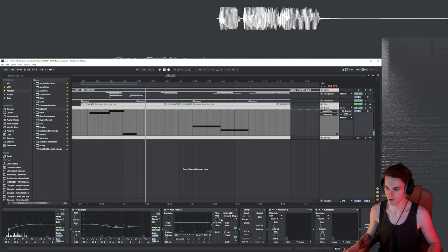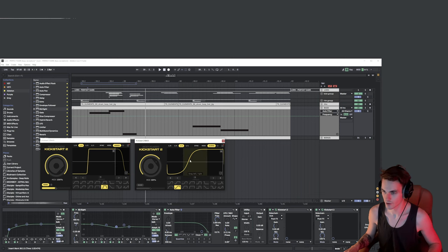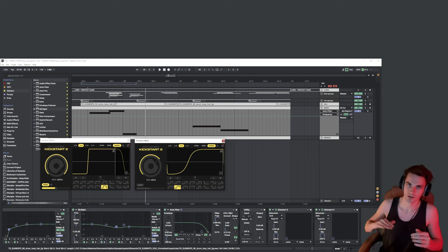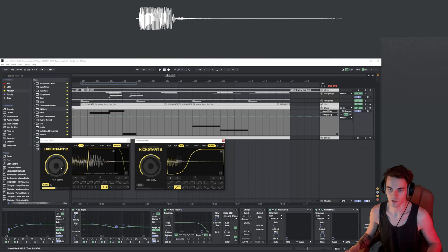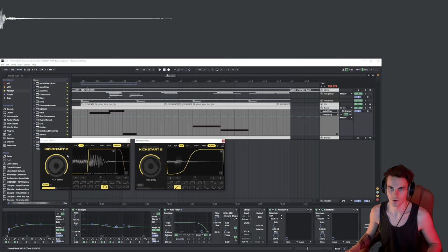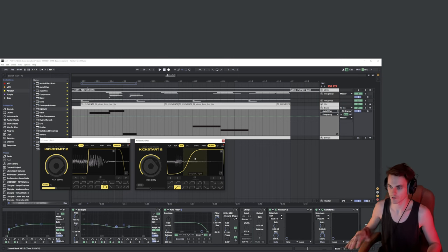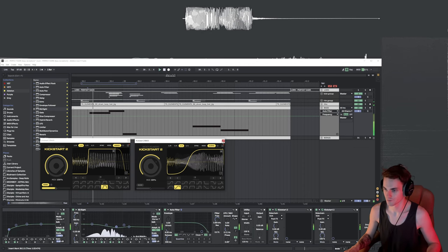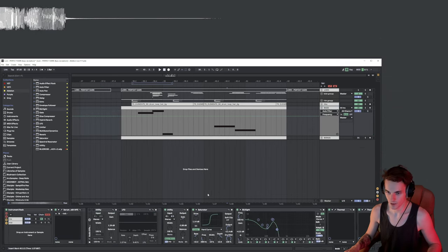Finally I added two Kickstart plugins. The first Kickstart is really quick and works as your usual kick-bass problem solver — it just removes the low frequency to let the kick's low end come through. The second one is slower: it applies a volume reduction to the whole bass and then gradually moves it back to its original volume. That's what creates the groove. This is pretty much it about the bass.